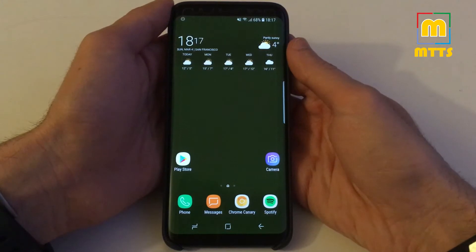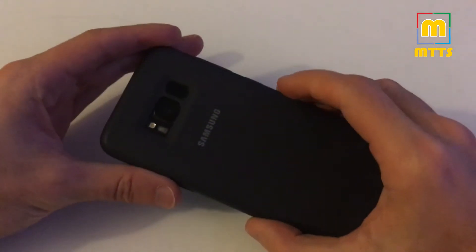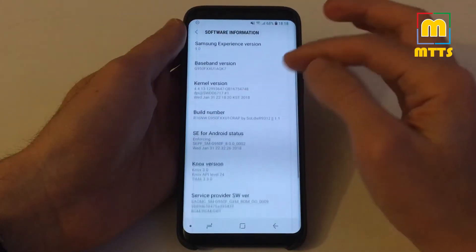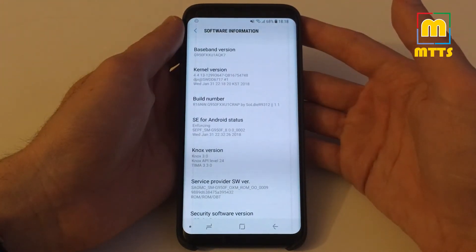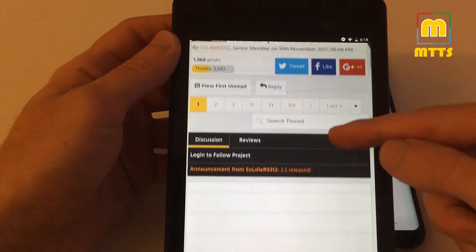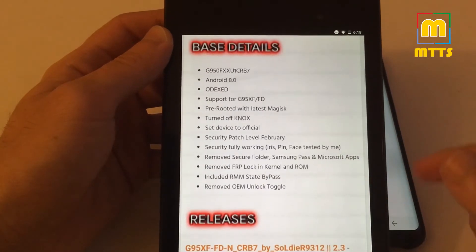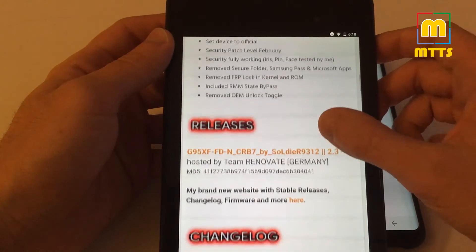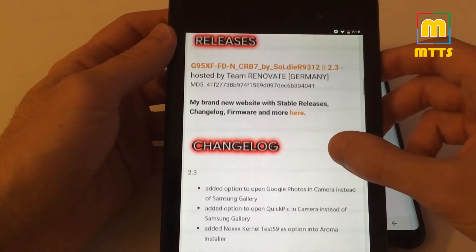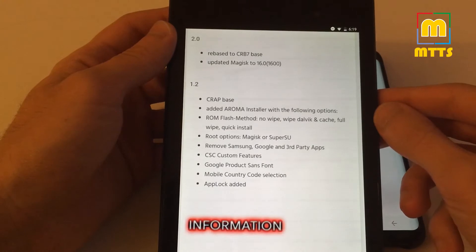Hello everyone, this is Mike, welcome to my channel Mike the Tech Savvy. I have a very interesting custom ROM for you today — a custom ROM developed for the Samsung Galaxy S8 and S8 Plus. It doesn't have an official name; it's developed by a guy on XDA forum with the username soldier9312. It's a really nice custom ROM, very heavily debloated and at the same time very customizable. The latest version features an Oromai installer so you can pick whatever apps you want and remove almost everything for a bare bones experience, but still with TouchWiz enabled.